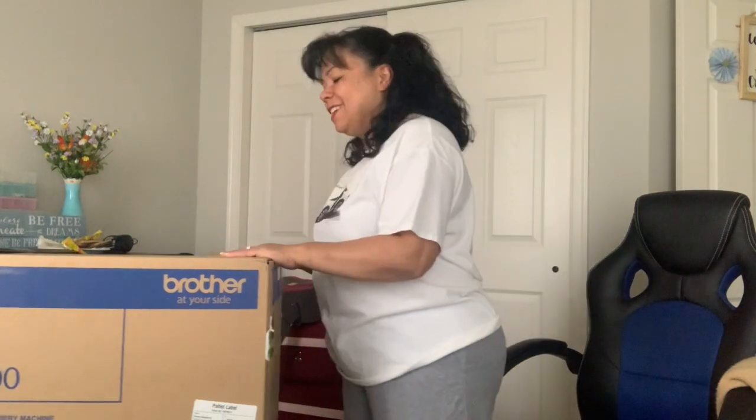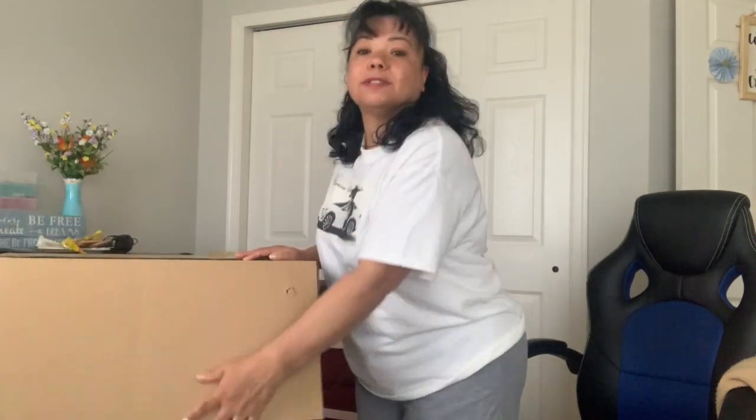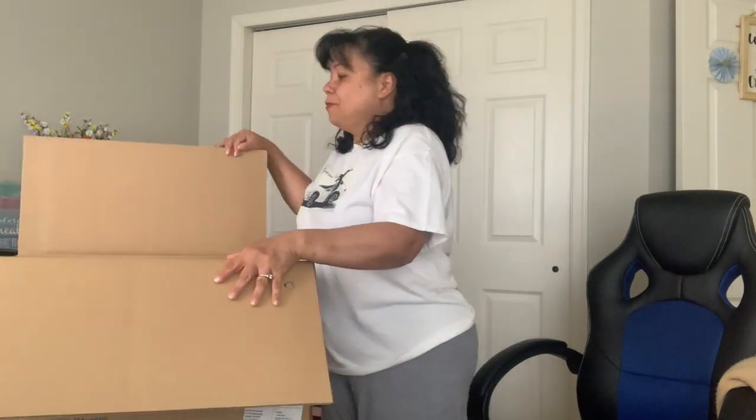I'm real cheap — I don't like spending money. I feel guilty. So I am hoping that when I use this machine, I can probably make some nice gifts, which will help minimize me buying personalized gifts for friends. And I can probably maybe sell some stuff to folks and things like that.